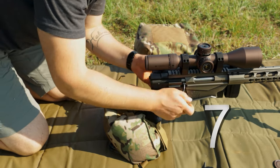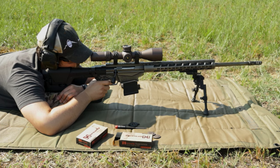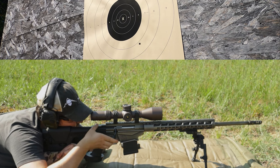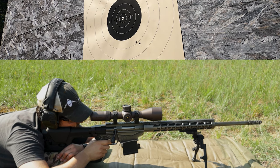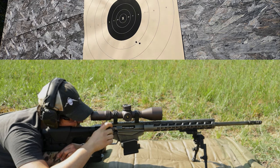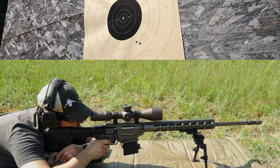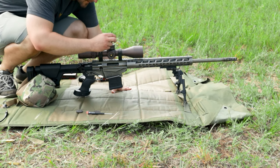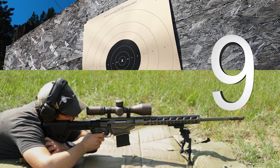Step 7: Shoot a group, or if you're comfortable with your skills and setup, you can just shoot one or two. Keep in mind, if your barrel isn't warmed up, your cold bore shot may throw off your data slightly. Step 8: Use your reticle or measurement from your target to make an exact measurement for correction, then dial in your correction. Step 9: Shoot a group and verify.